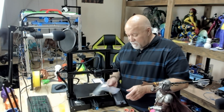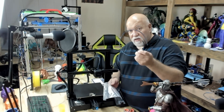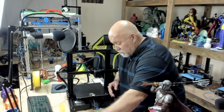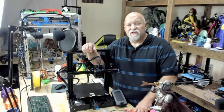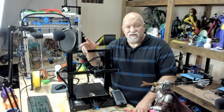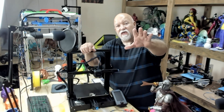Now we have an extra fitting for the extruder and one for the hot end, and some extra Capricorn tubing for next time. Please like and subscribe. I'll put a link in the description below where you can pick up this Capricorn tubing on Amazon, along with some other discounts and affiliate links. If you'd like to help me out, please like, subscribe, and share the video. Thanks for watching and happy printing.